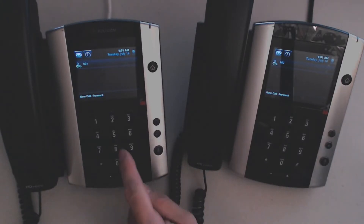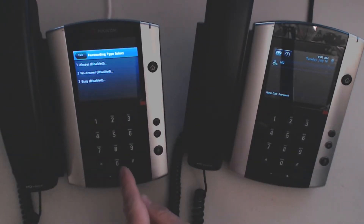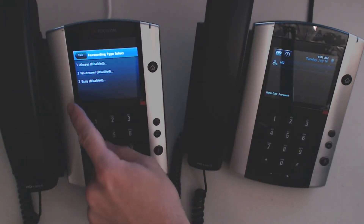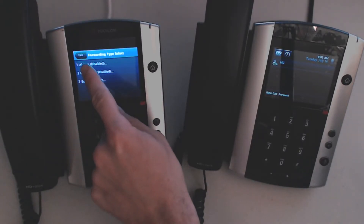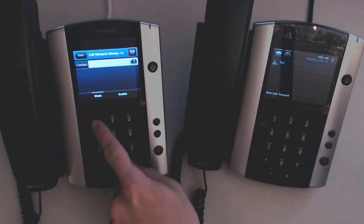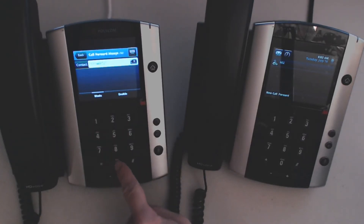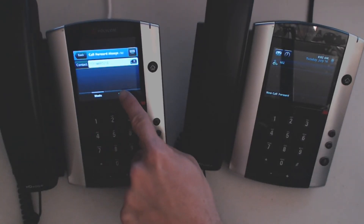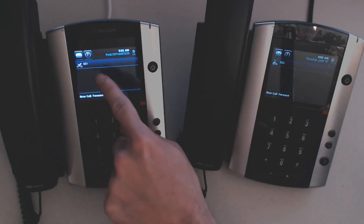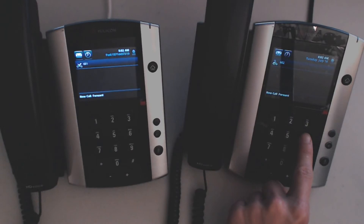So to use this feature, I'm going to press forward. I'm going to say always, or no answer, or busy — however I'd like to determine it. I'm going to say always, and then I'm going to forward it to the number that I always want to call when I'm out of town. And then I'm going to press enable. And now it's forwarding to this telephone number. So if extension 602 calls me...